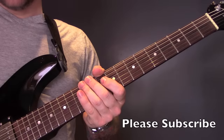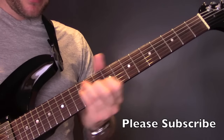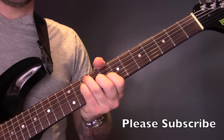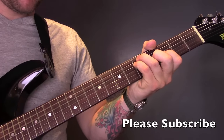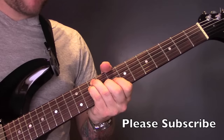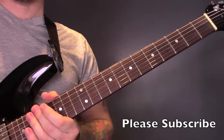And then to finish it off, we're just going to stay with those four chords. So the B flat, C, D minor, C, and then G major. And then those chords will see you out to the end of the song.